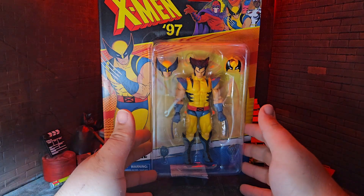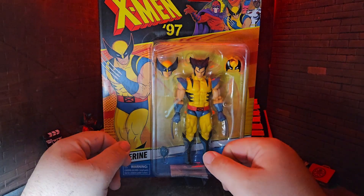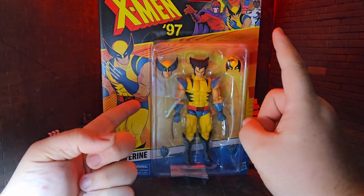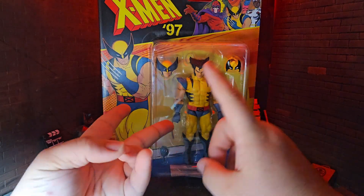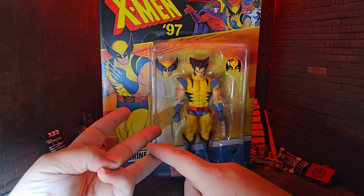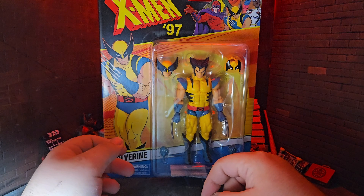Hello and welcome back to the channel. Today I have the X-Men 97 Wolverine. This was one of the characters I was really excited about when this wave first got announced. I've been needing better Wolverines. I have a couple in my collection — the Age of Apocalypse Wolverine with the cutoff hand, the Wolverine from the Bonebreaker Build-A-Figure wave, and Logan from the MCU. That's all the Wolverines I have, so I really needed a regular classic Wolverine from this era of X-Men.